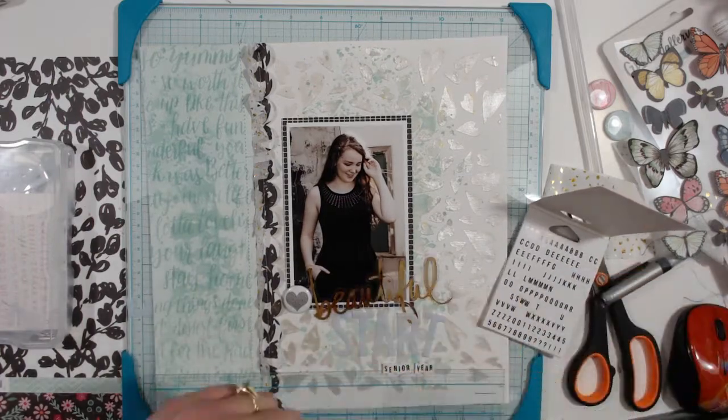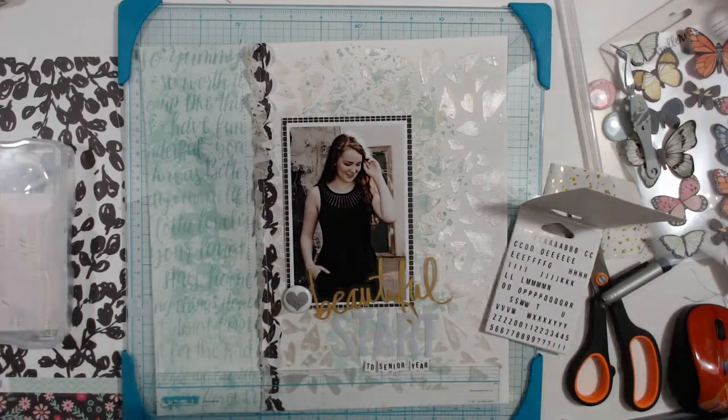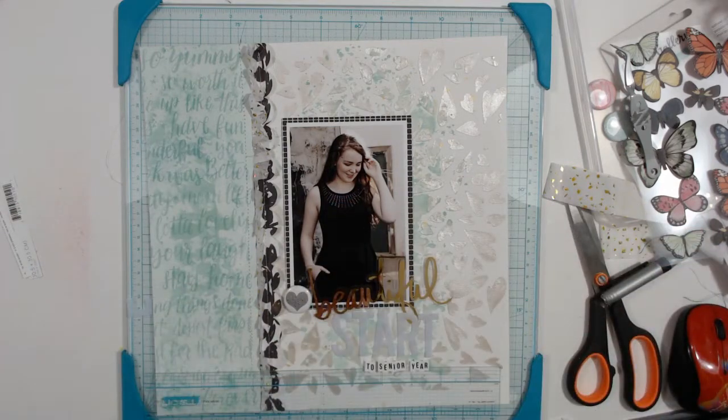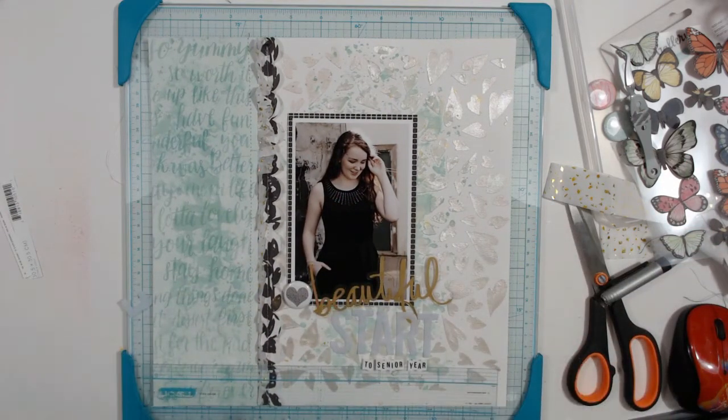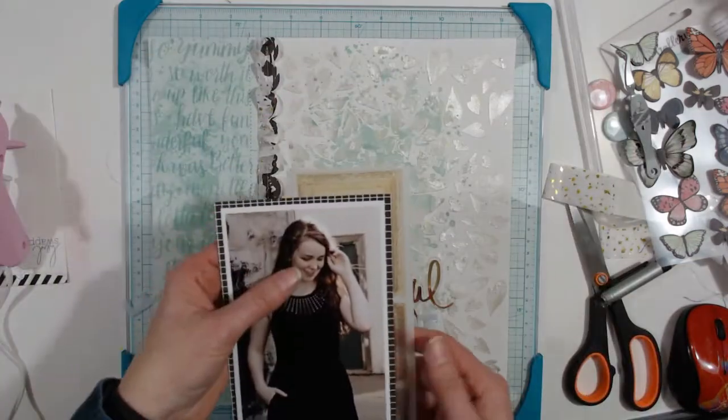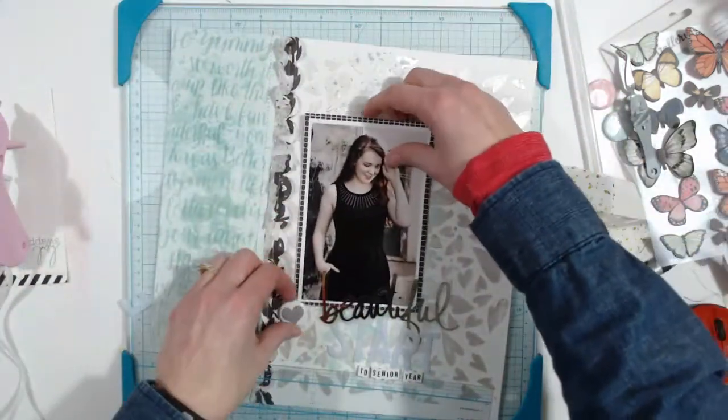I'm doing 'start' backwards so I can look at it and make sure I'm not spelling it wrong. I'm making them go up and down a little bit so they're not perfect. That's going to go right underneath the 'start.' I'm stacking the title on top of itself, getting the hot glue gun out — I've never used my hot glue gun so much as since I started doing videos.